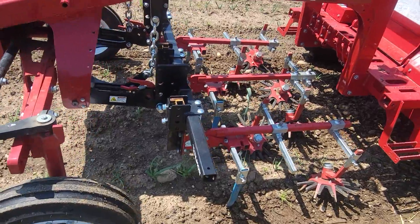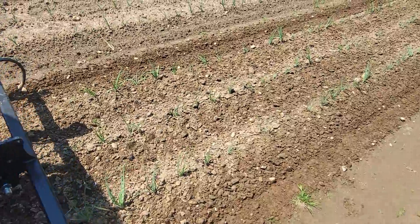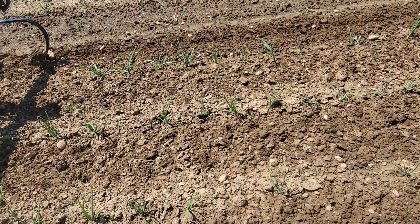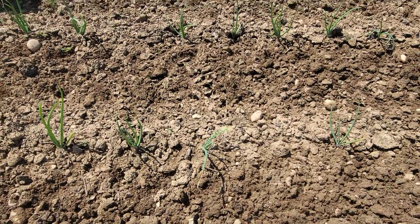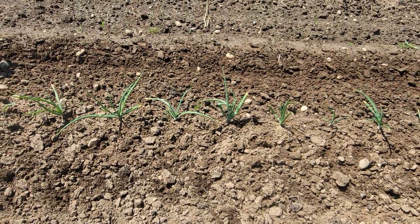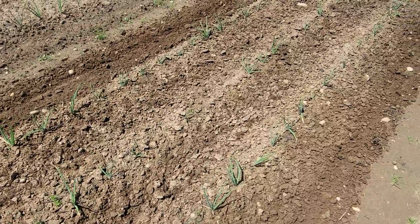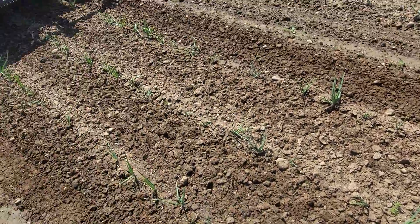We're coming through with the fingers, and this is what it looks like afterwards. It breaks up nicely in between. The A blades clean up the rows.